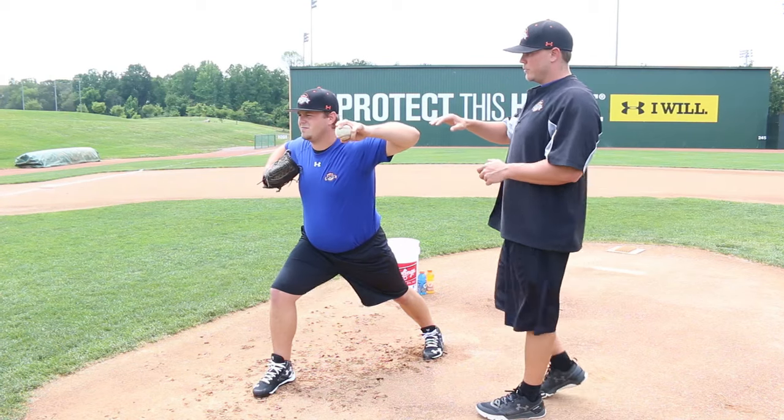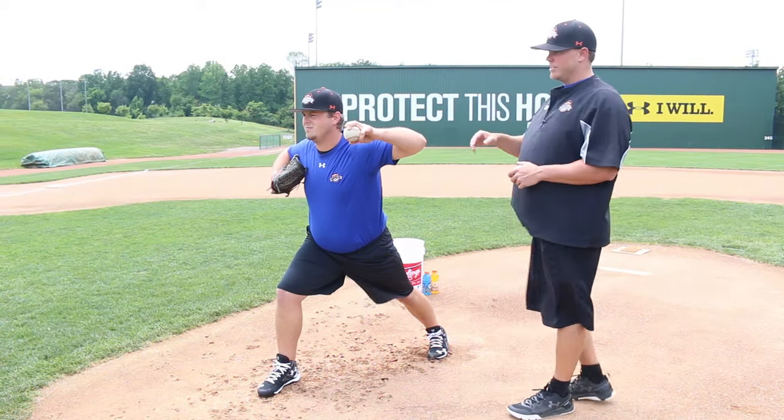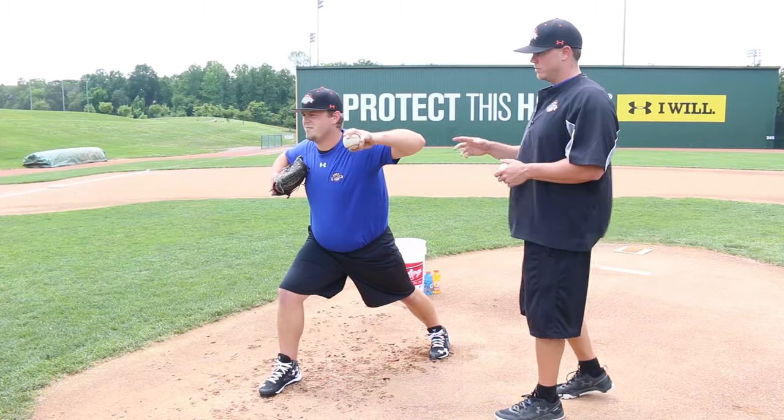Very good. As you can see, this arm comes straight back. Once Hunter gets that scap loading position, from here he's going to get that whip-like action in his arm and he's going to go ahead and throw. Go ahead and throw, Hunter.